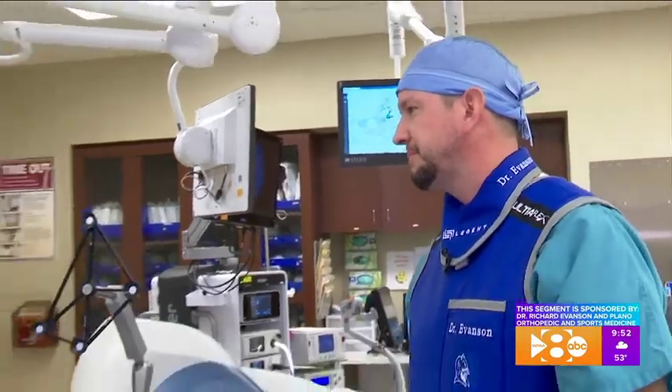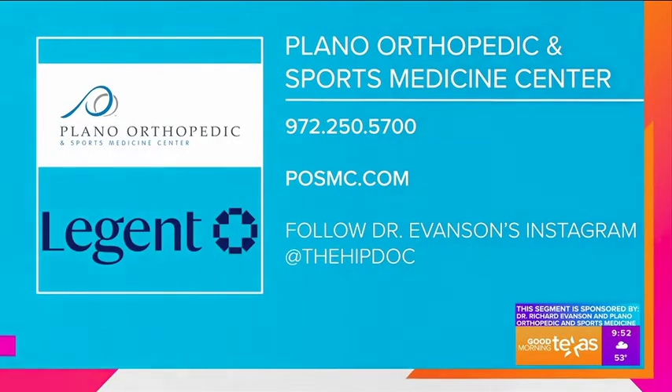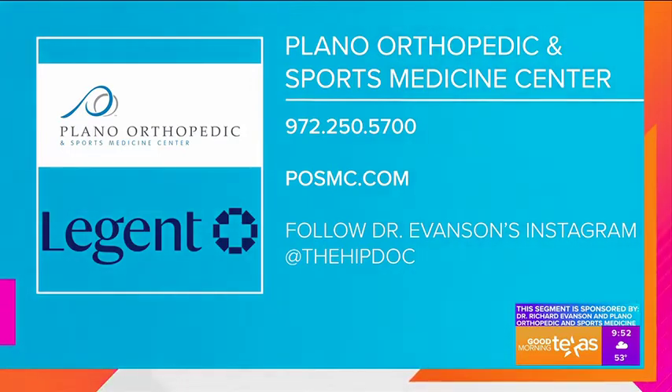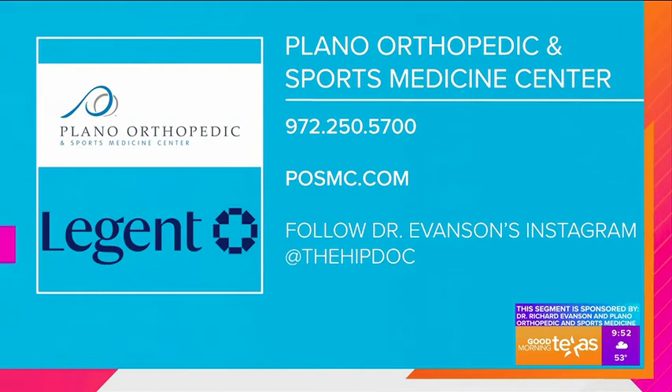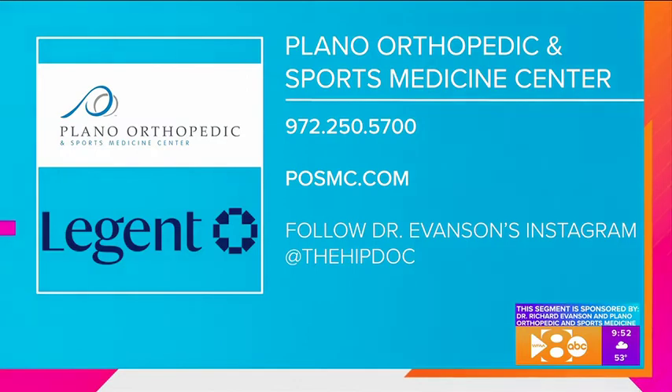Thank you so much for giving us this demonstration, I really do appreciate it. If you are dealing with hip or knee pain and would like to start your journey to recovery with Dr. Evanson, call Plano Orthopedics and Sports Medicine's office at 972-250-5700 or visit POSMC.com. You can also follow Dr. Evanson on Instagram at The Hip Doc.